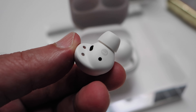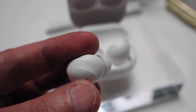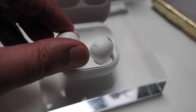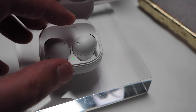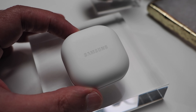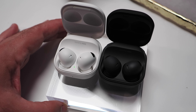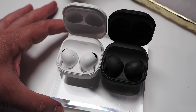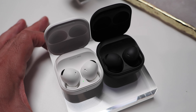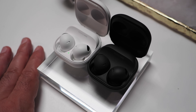Samsung is claiming up to 5 hours of listening time with active noise cancelling enabled on the Buds 2 Pro alone, or a total of up to 18 hours when factoring in power from the charging case. Disable ANC and battery life increases to 8 hours on the buds and up to 29 hours including the case. Galaxy Buds 2 Pro will be available for pre-order at $229 starting today, with retail availability on August 26th.